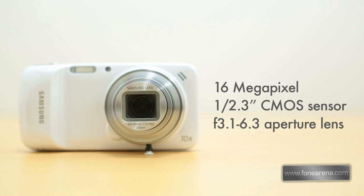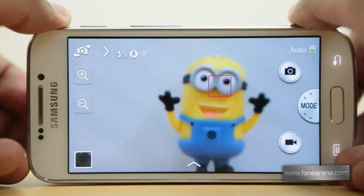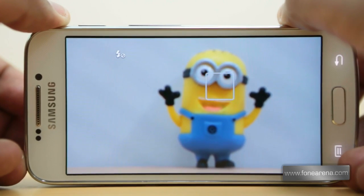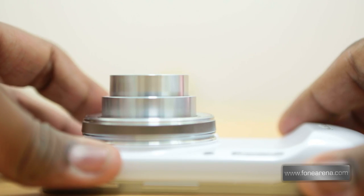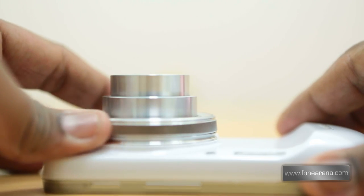The Galaxy S4 Zoom has a 16 megapixel 1/2.3 inch CMOS sensor with a pixel size of 1.34 micrometers and an f/3.1 to f/6.3 aperture lens. The camera is definitely the highlight of this device, with 10x optical zoom and optical image stabilization, taking great pictures in all conditions including low light.